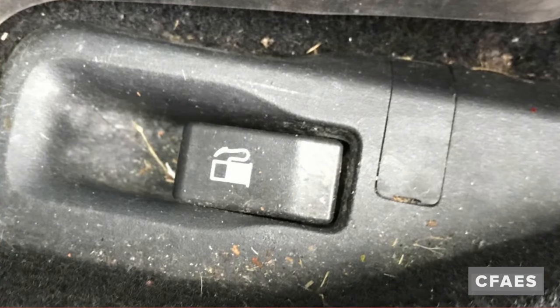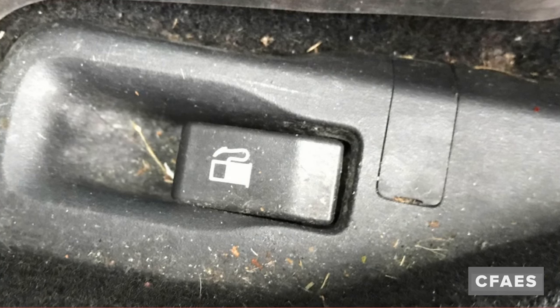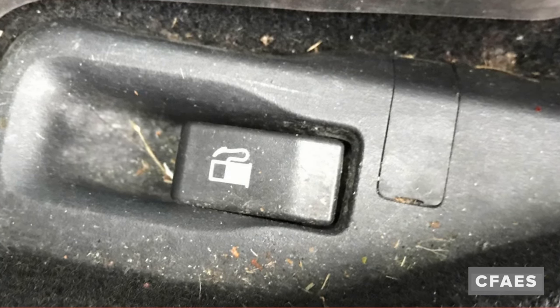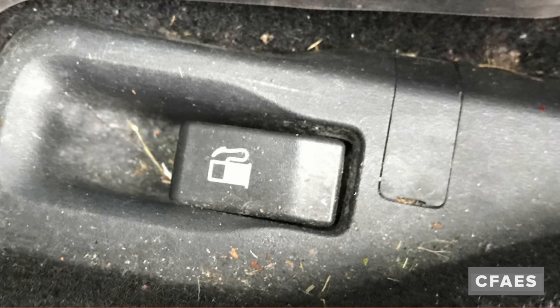You will also need to locate your vehicle's gas release latch or lever. You may find it under the dashboard or on the outside of your car. Now you are ready to remove the gas cap. Remember: lefty loosey, righty tighty.